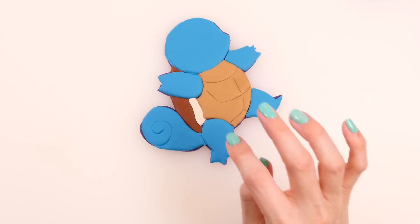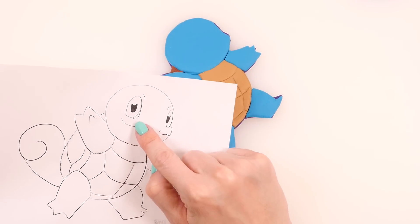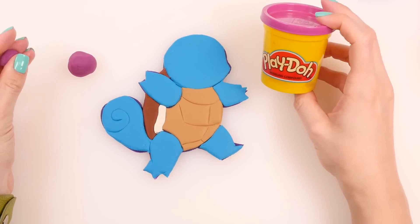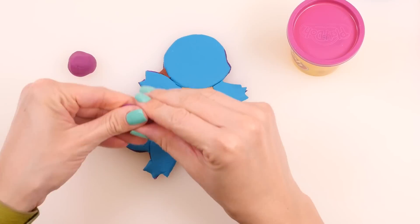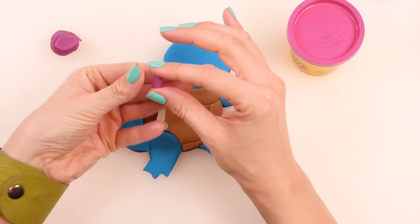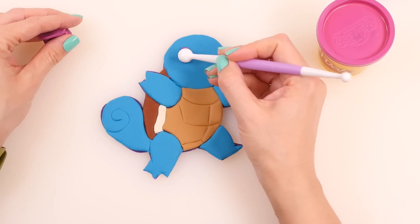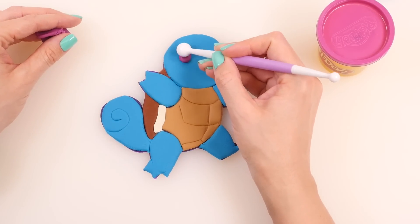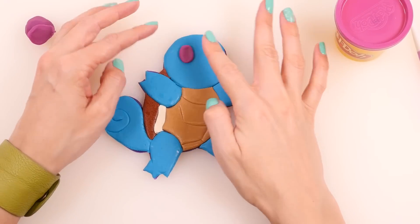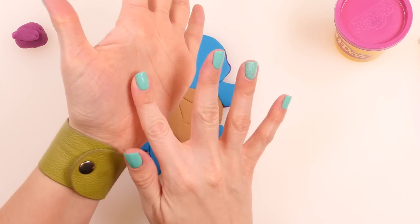Now I'm going to make his eyes. Squirtle has purple eyes, so I'm using this color of play-doh and rolling out a little ball shaped like an oval, kind of like a jelly bean. Then I'll pat it out with the ball tool and spread it out to be a little bit bigger. Sometimes if my play-doh won't stick together, I spray it with water so that it'll stick. Then we'll make another little eye for the other side.